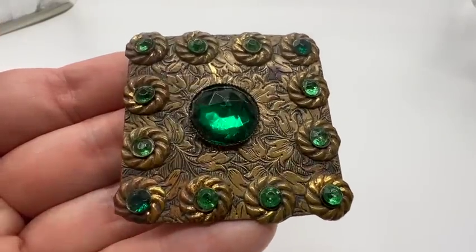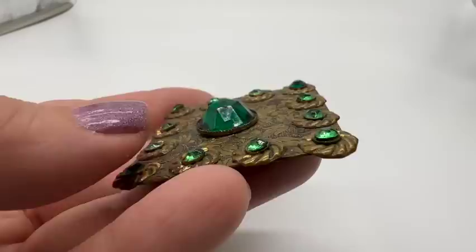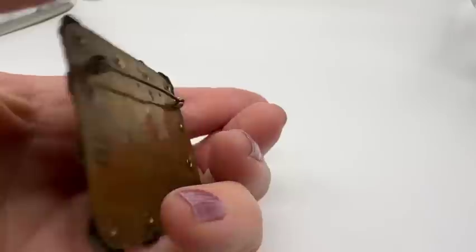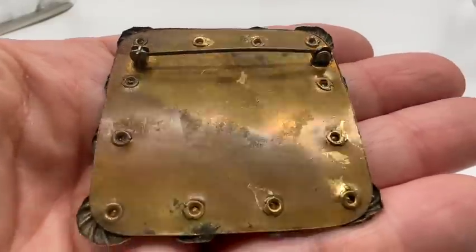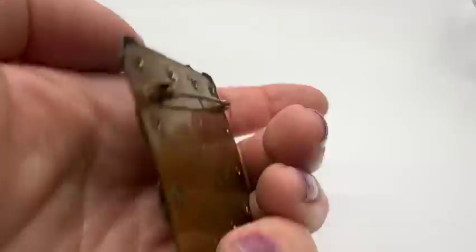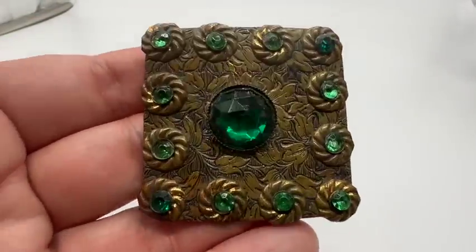This is a very pretty vintage brooch — take a look at that. Great detailing. I guess this is brass — that's what the back looks like. This has some nice age on it for sure, and it's in very nice condition. I love that one.